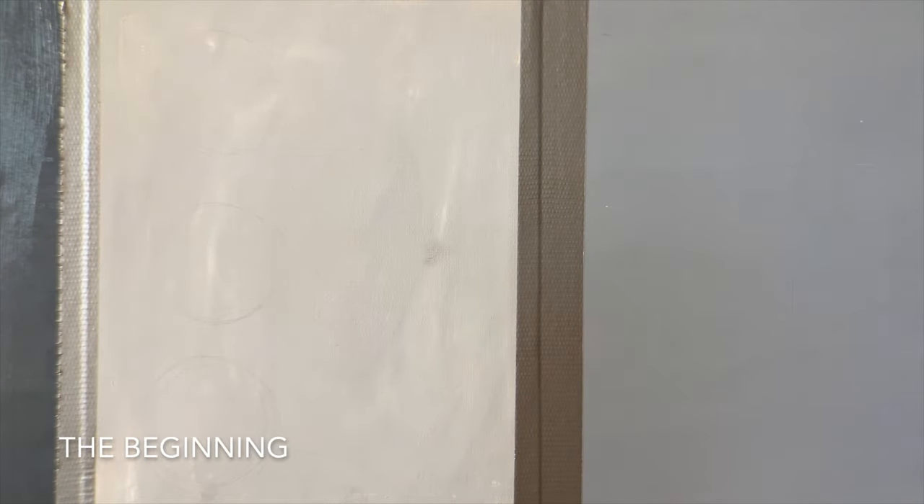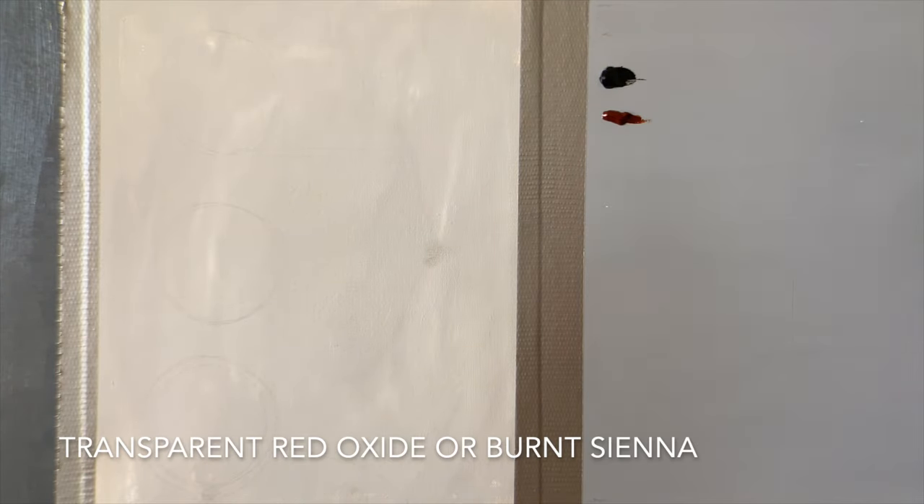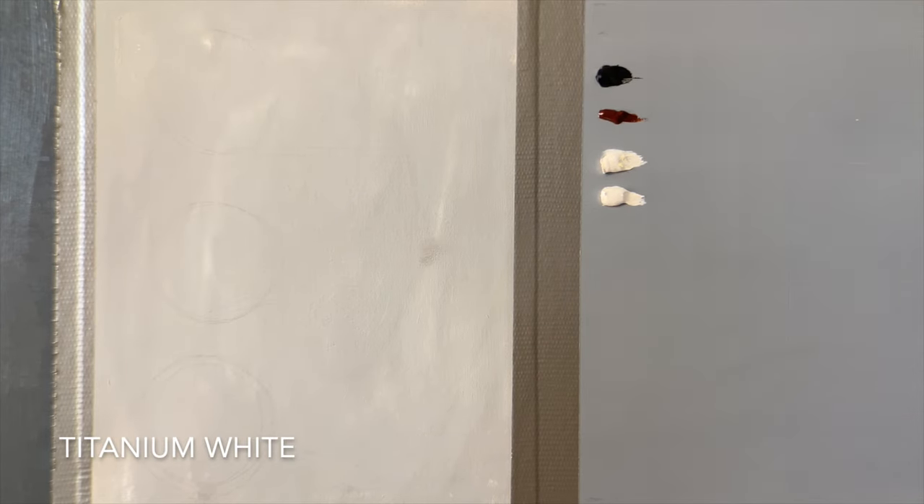To do that, we have to first start at the beginning. In the beginning there was black, then transparent red oxide, followed by titanium white. These are the only colors we are going to use for this entire video.